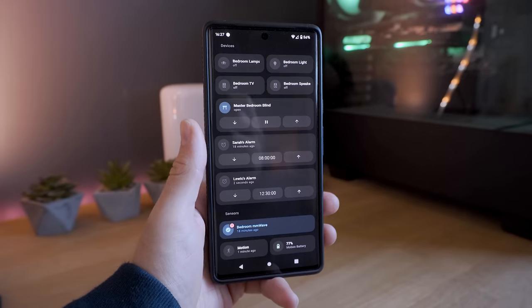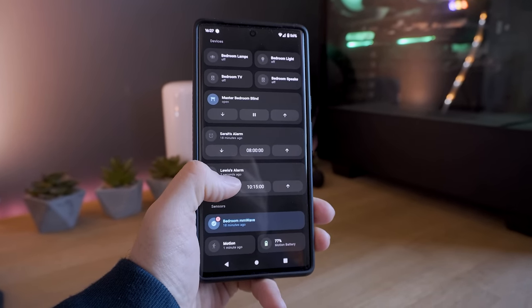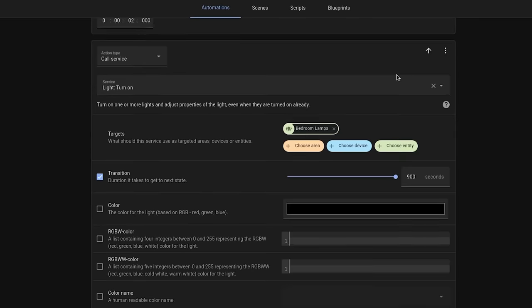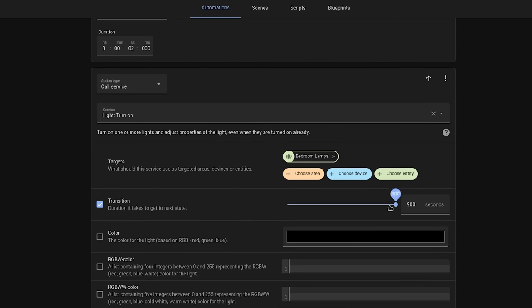I basically create an alarm input helper in Home Assistant, which means I can easily change the alarm to run at any time without having to edit the automation. Then using the transition period available in Home Assistant, I can brighten the lights over a given time period. This works well and runs every morning. And if you also have smart blinds, you could do a similar thing with those too, by tilting the blinds gradually over a given time period to start letting in some more natural light.